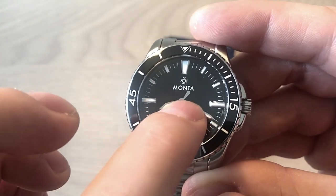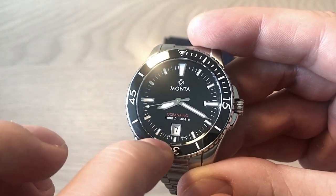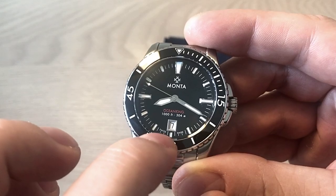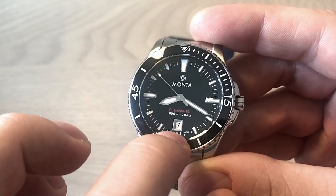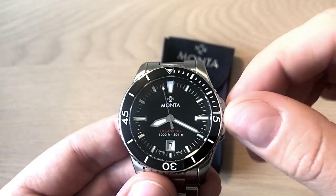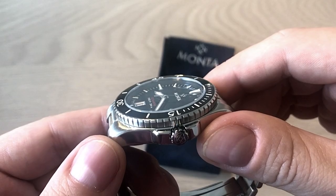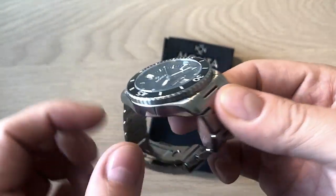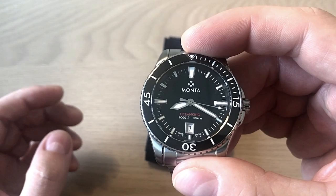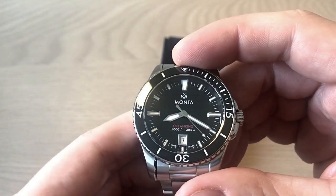Monta's name and logo are printed at 12 o'clock, and Ocean King sits down at 6 o'clock. Swiss made — American designed but made in Switzerland. There's a date window at 6 o'clock, which I really like; it's nice when brands do something different rather than the usual 3 o'clock position. Applied hour markings filled with lume, which I'll test in the full review. It has a very flat sapphire crystal with a very high-end anti-reflective coating treatment, which I'll also cover in the full review.